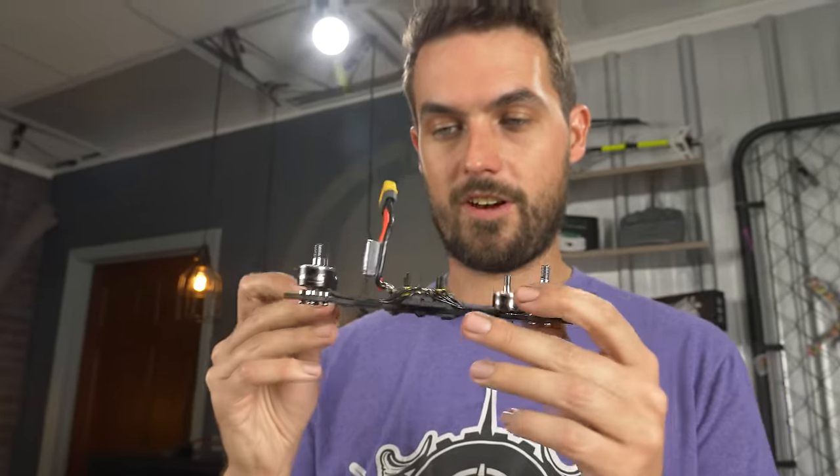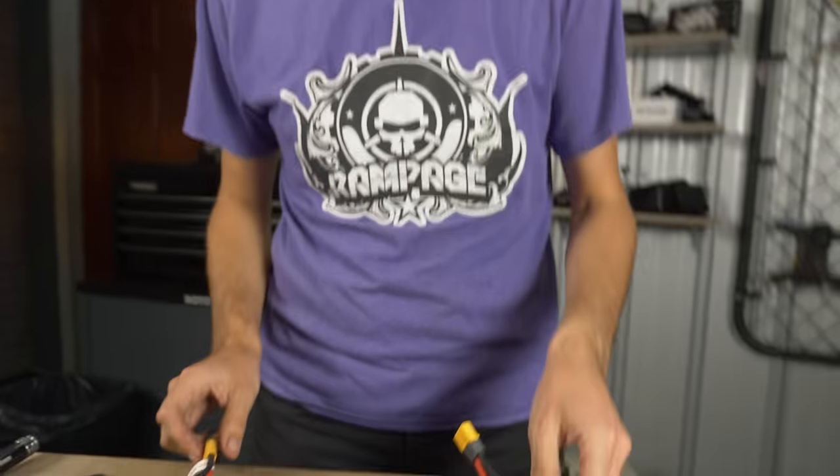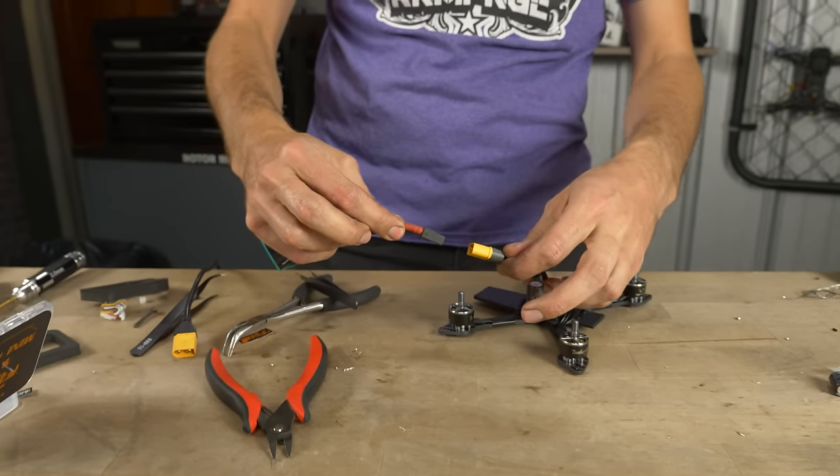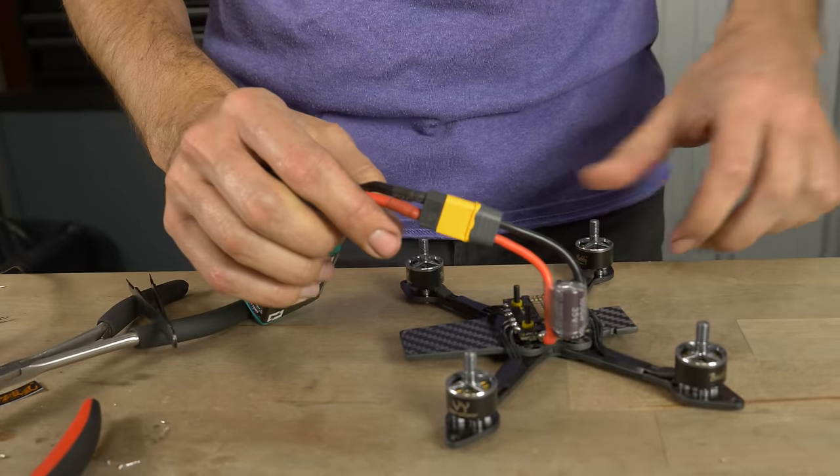All main soldering is done. Now is a good time to test your work — plug a battery in and make sure you get motor beeps. You should use a smoke stopper, which plugs in between your battery and drone to prevent too much current from flowing if there's a problem. We just plugged it in and we're good to go. You won't get the second set of tones because the flight controller isn't plugged in, but we just want to confirm the motors beep as they should. Now grab your flight controller.